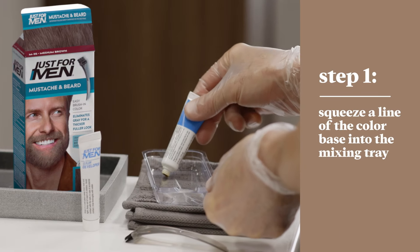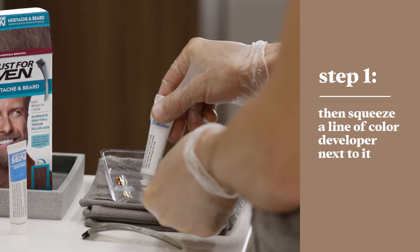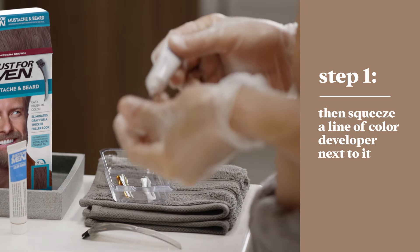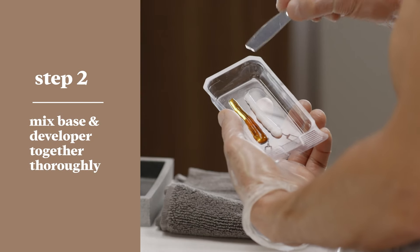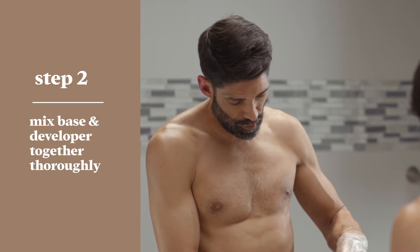To kick things off, squeeze a line of the color base into the tray. Then squeeze an equal amount of the color developer right next to it. Make sure to keep this mix off any clothing or surfaces — I like to keep it on the towel to avoid staining. Now mix together the two lines with the plastic end of the brush. You want to get an even color, so mix thoroughly.